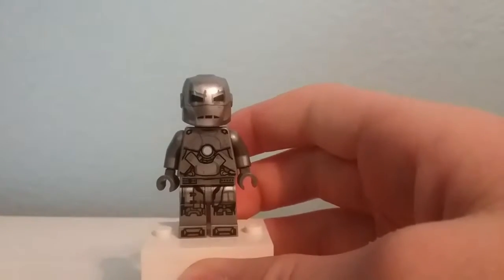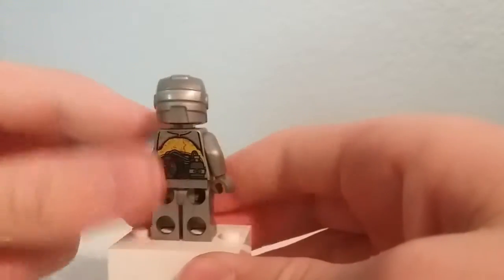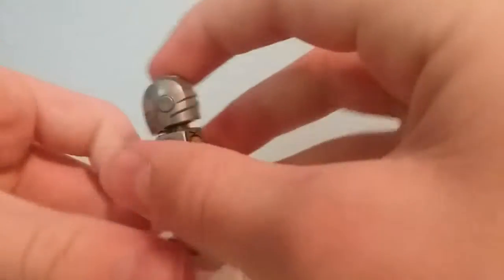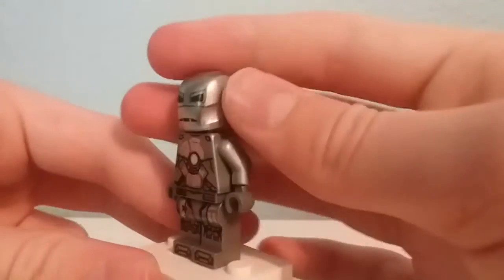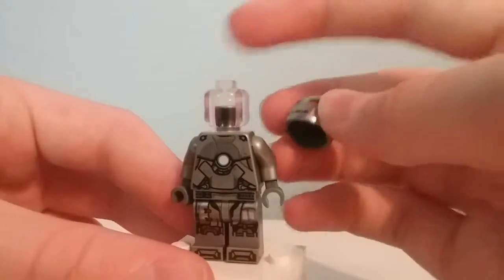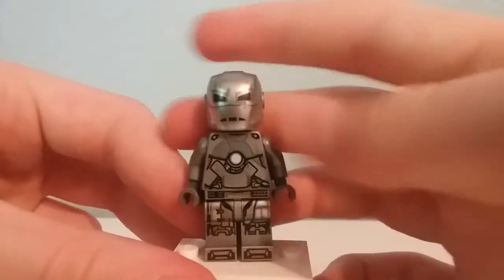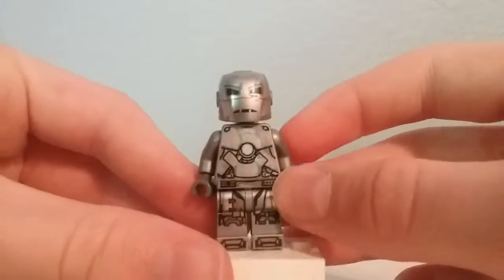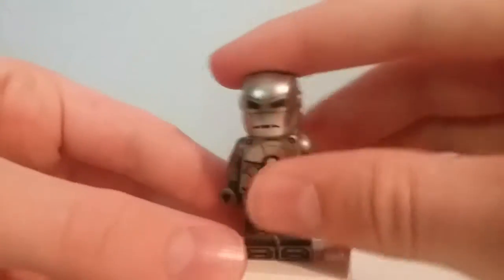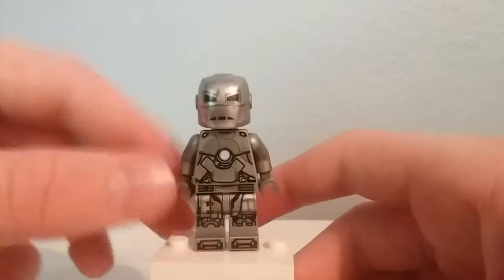Here is the Mark 1, which is a figure people have wanted for a very long time. I think this came out really well — it looks just really good. The helmet piece that they use for the Invincible Iron Man works very well here as well. Underneath there's just a clear head piece, which is always nice to get more of. Overall it's just a really nice figure, especially the detailing at the back, and I'm really glad that we finally got this figure in this set.